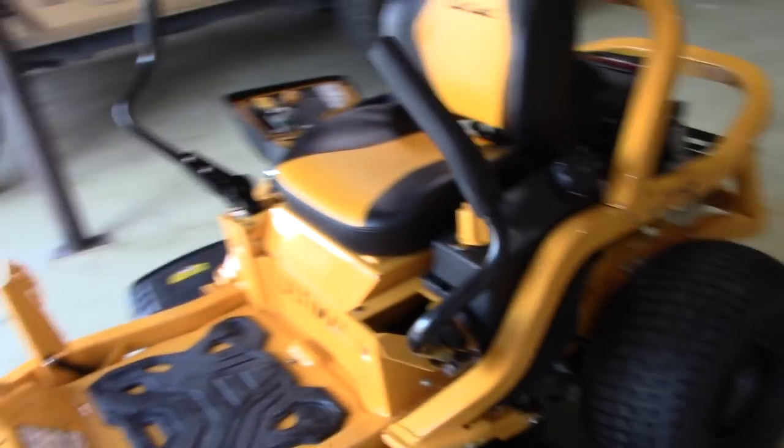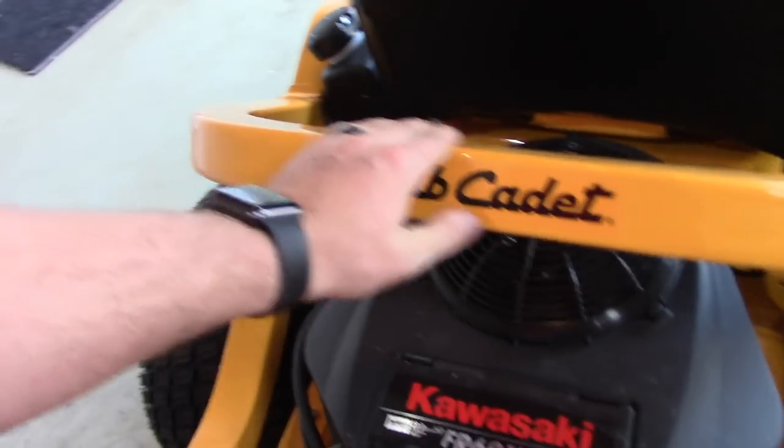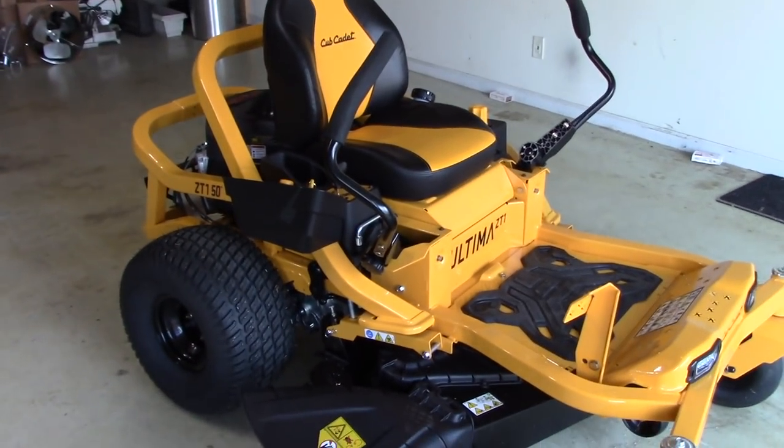The times I've mowed with it you don't hear the engine at all — it's all blade noise. Overall I am completely satisfied with this engine, this mower, and the whole setup as a whole. I have no complaints. Coming from the Nefarious channel, I would recommend it.